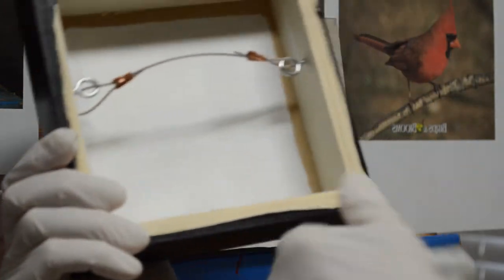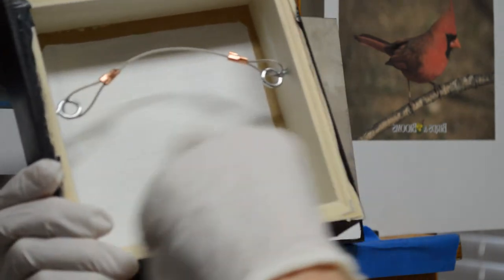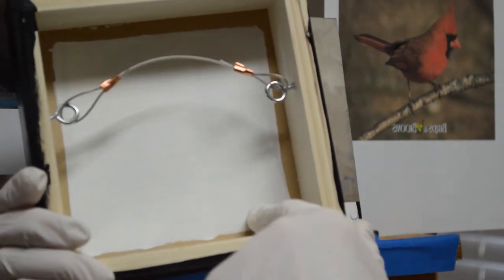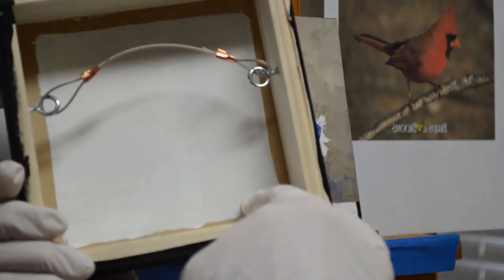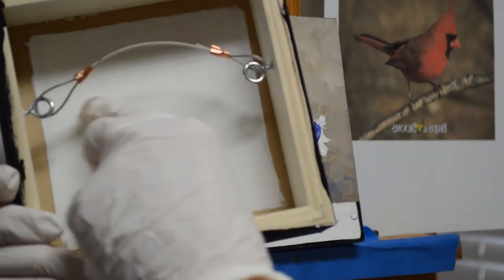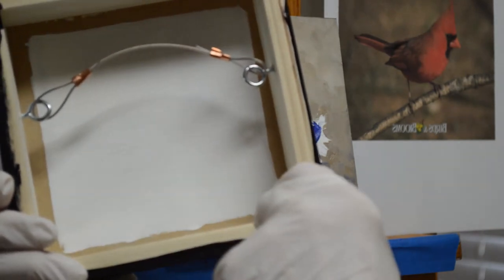I put a hanging wire on the back. I also paint a square on the back of all of my paintings, whether it's a panel or canvas. I paint that with white acrylic so I can put the title of the painting there, my copyright information, and my website.